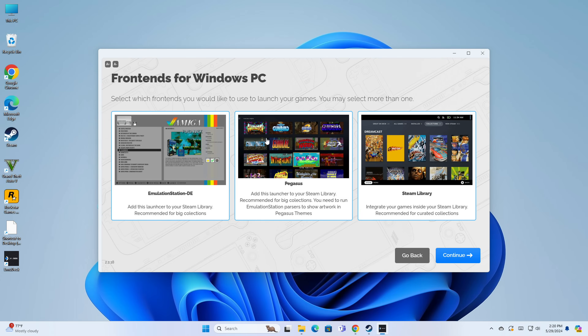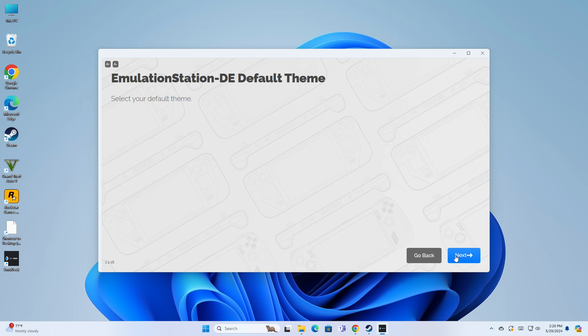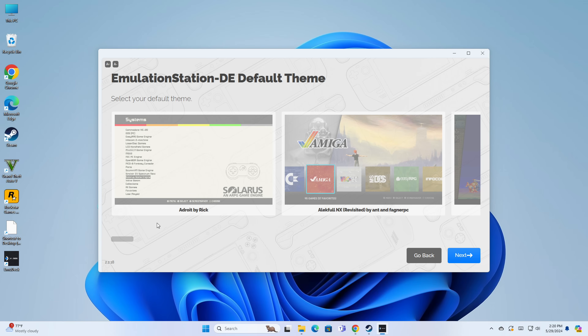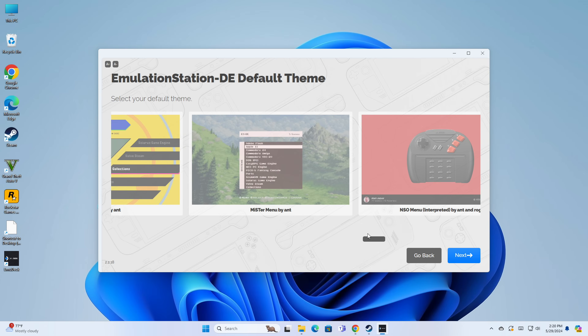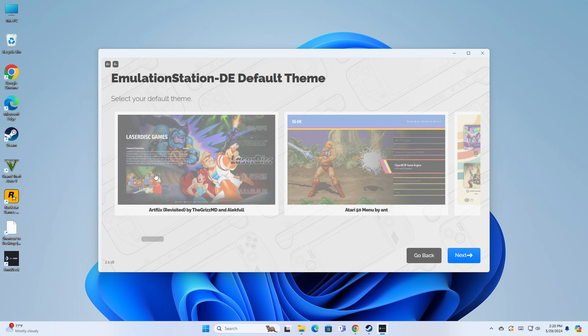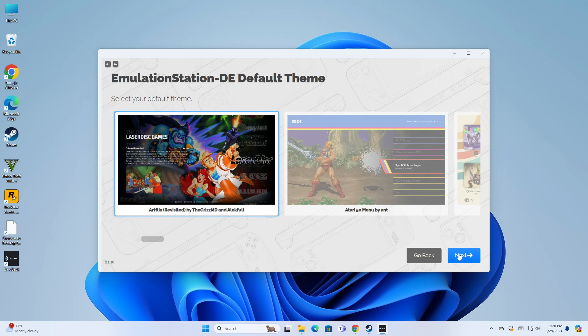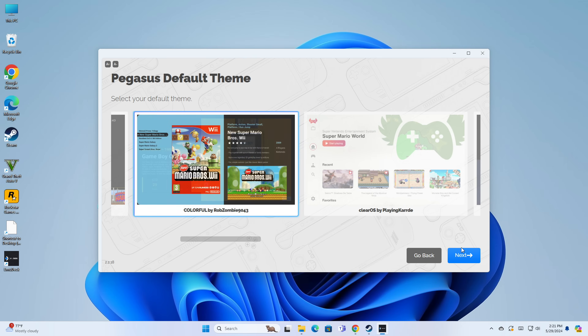Now we've got front ends to apply. It's going to install Emulation Station Desktop Edition, Pegasus, and it can use my Steam library. I'm going to install all of them so I can choose how I want to go. On the Steam Deck I actually have some favorite games configured to launch right within Steam, which this will let you do as well. For the Emulation Station theme, there are many choices — I'm going to pick ArtFlix Revisited, that one looks neat. For Pegasus, I can choose a theme there too. I've never actually used Pegasus so I may want to explore it in an upcoming video.